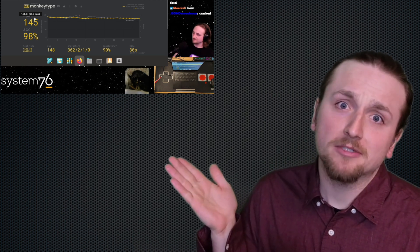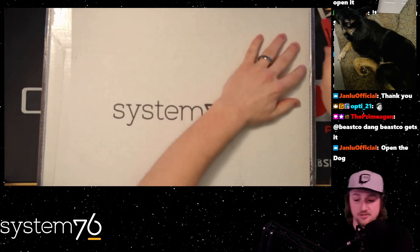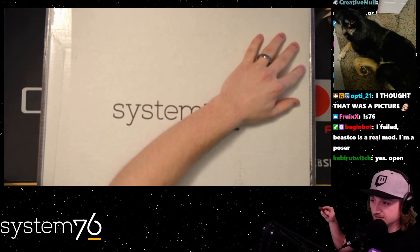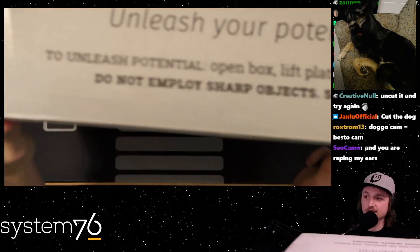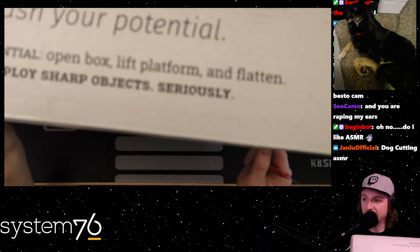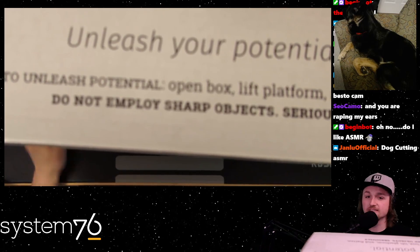You can see my typing's not too bad on it already. I don't even know how to open this - I'm assuming I need to cut through here. The box says 'Unleash your potential' and instructs to open box, lift platform, and flatten. It also says do not employ sharp objects. Wait, what the heck? So should I not be using this knife? How am I supposed to open it?